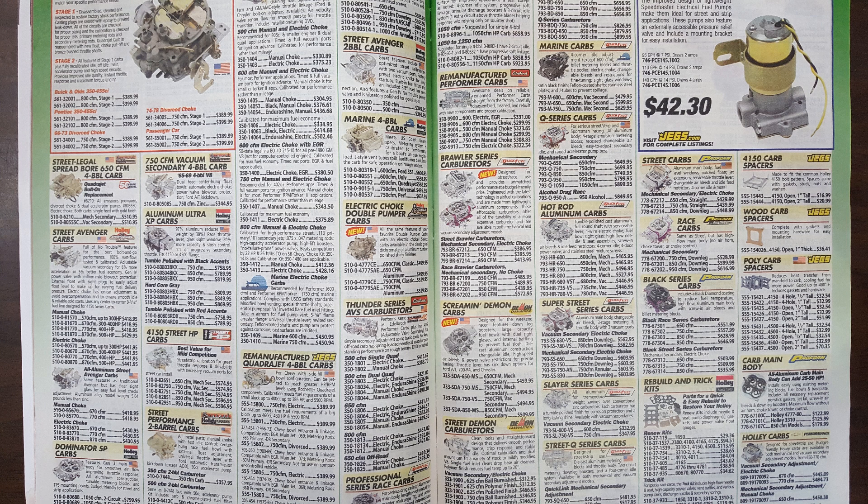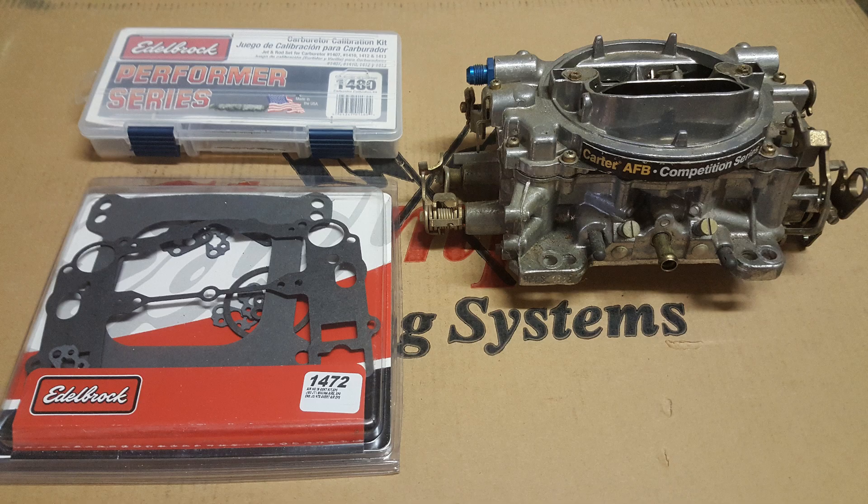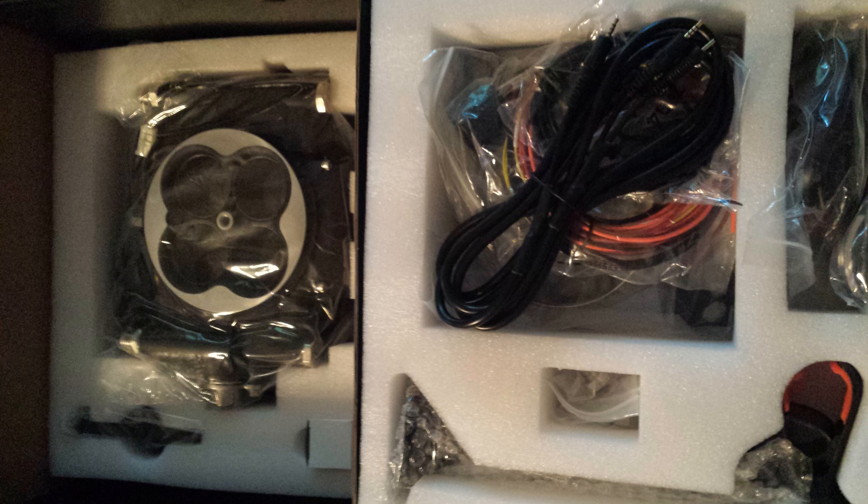I researched carburetors and looked at various units from Demon to standard Holleys, but feared that I would be buying either too big or too small of a carburetor for my application, and would also have to spend hours and hard-earned money on gaskets and jet changes. So I ultimately purchased a Phytek Go EFI 600 fuel system, which eliminated the need to buy a carburetor size that may or may not work because it adjusts itself when running.